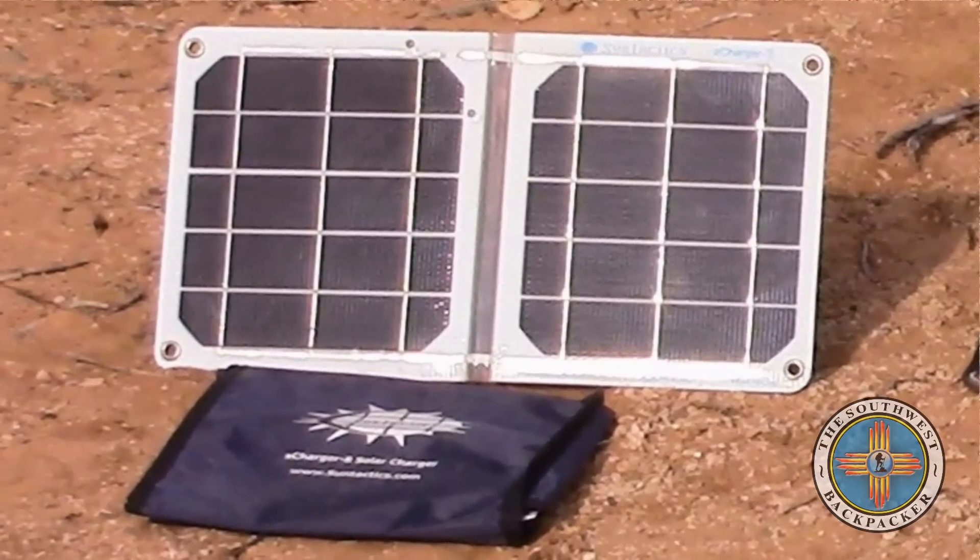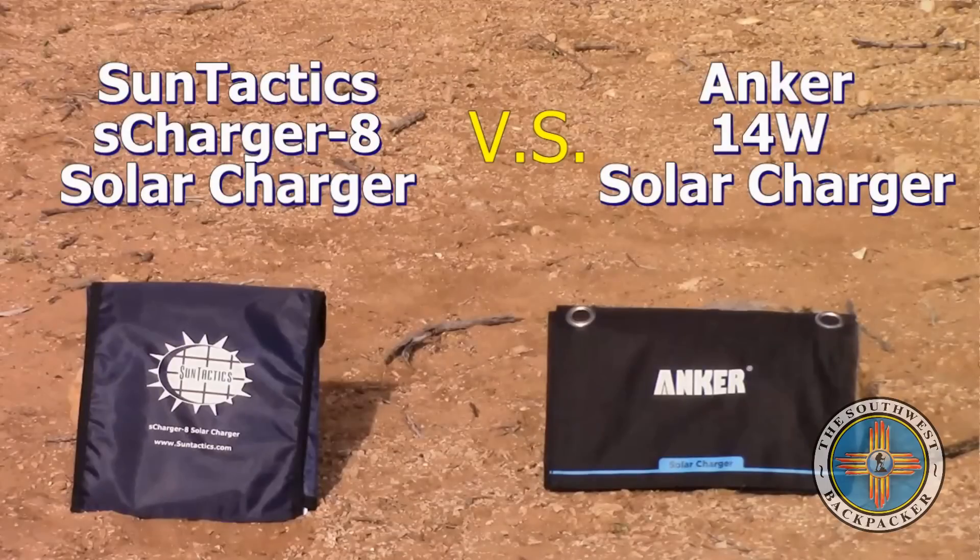This is Matt from the Southwest Backpacker Channel. Thank you for watching my review, demonstration, and comparison on the SunTactics sCharger-8 and the Anker 14-watt solar charger.